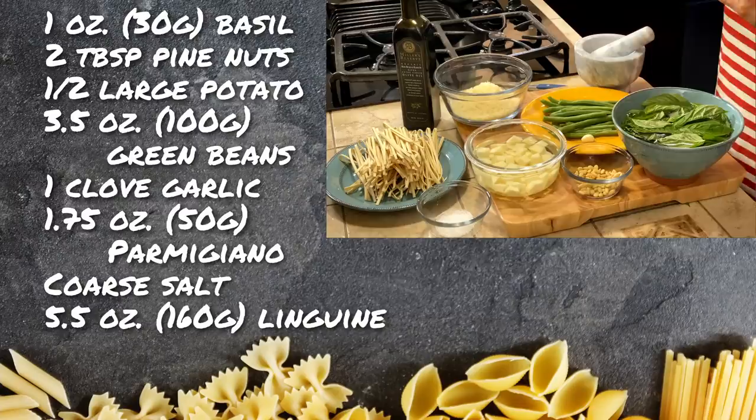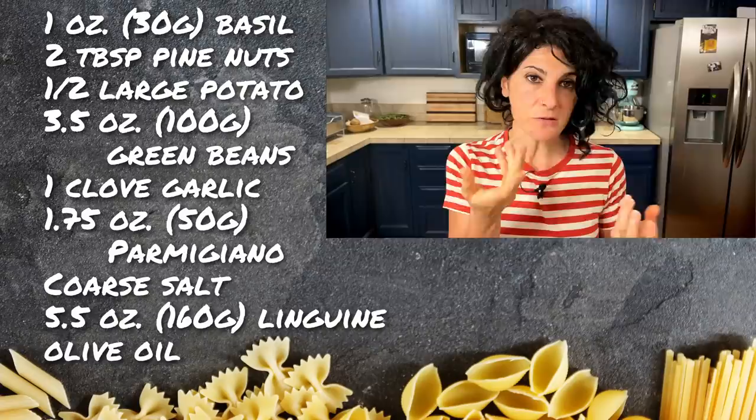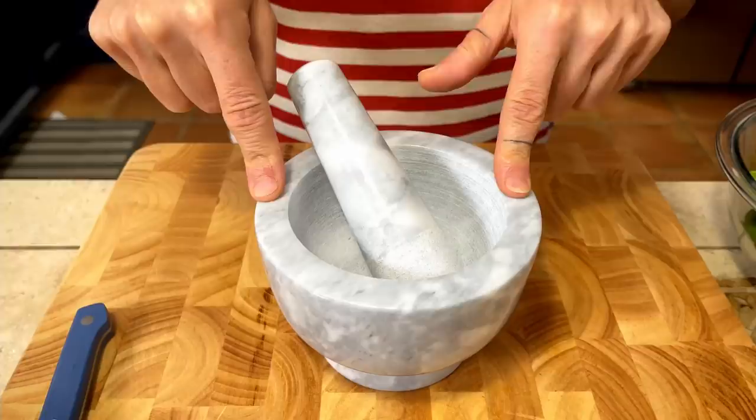Another very important thing is the olive oil. Be sure that your olive oil has a very low acidity, otherwise your pesto will taste too strong. I'm going to use this mortar to make my pesto. I know that a lot of people use a food processor or a blender — I've done it myself — but let's be honest, the pesto that comes out with this tool doesn't compare to what you get with a food processor.